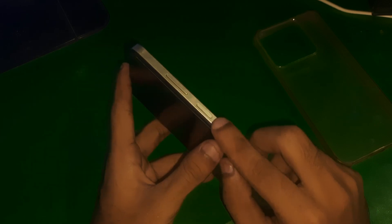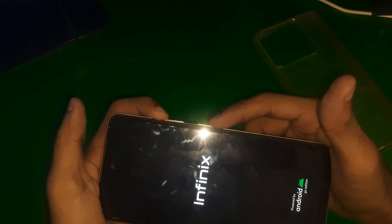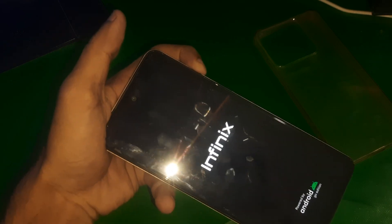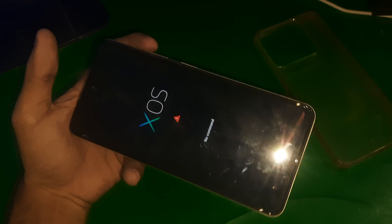First of all, turn off the device and then enter recovery mode by holding the power button and the volume up key together. Keep holding both keys until you see the phone logo. When you see the logo, release the power button but keep holding the volume up key. You'll see the 'no command' screen — again hold the power button and the volume up key together.